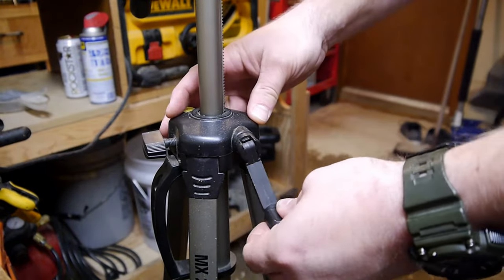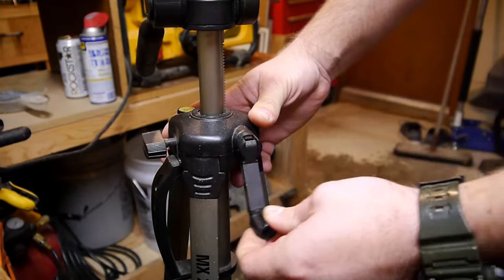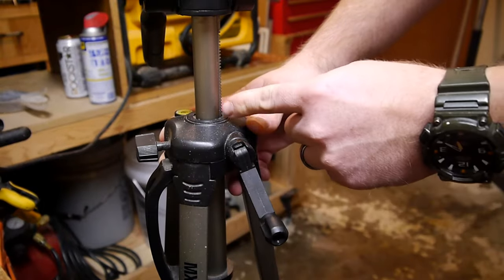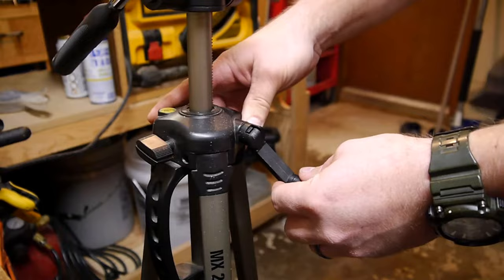So here's the tripod I've been using for quite a few videos, and you can see it goes down, but when I try to go up, it's like it's missing. So I'm thinking there's some teeth worn out here on this gear. So let's take it apart.